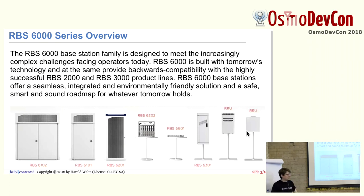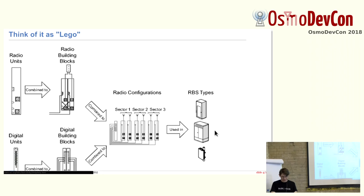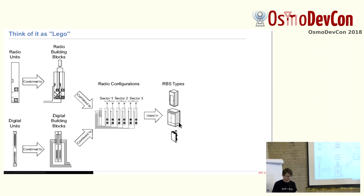These are the different base stations you can build from those units in terms of RBSs. There's a really large one, the 6102. The 6101 is half a 6102, as you can easily see. There's a 6201 and a 6202, which is just one unit that would go in one rack. Then you have the 6601 that has no radio units, only digital units — used with remote radio heads. We have radio building blocks and digital building blocks that combine into radio configurations and then into RBS types.